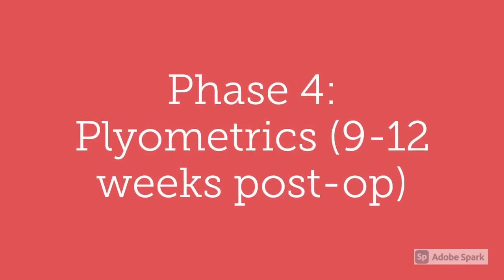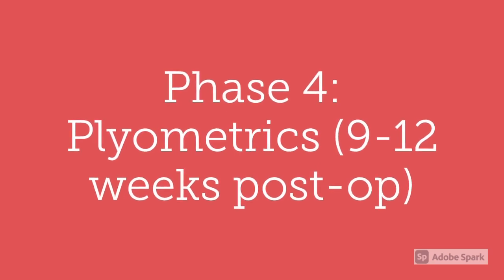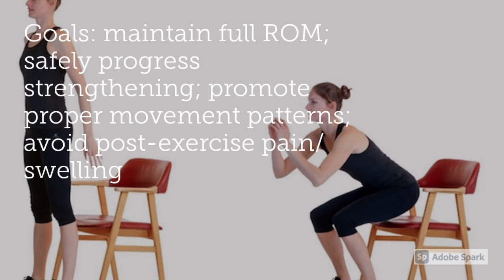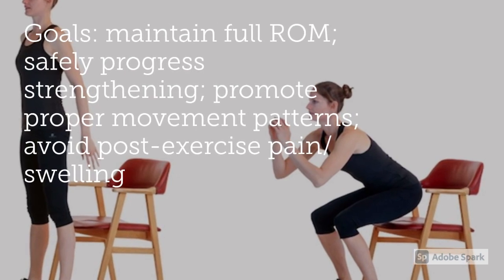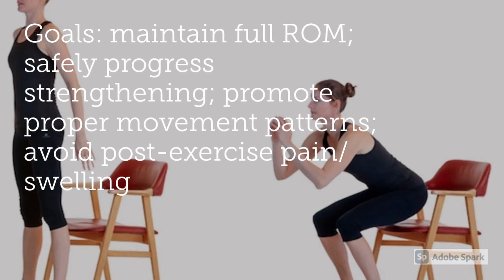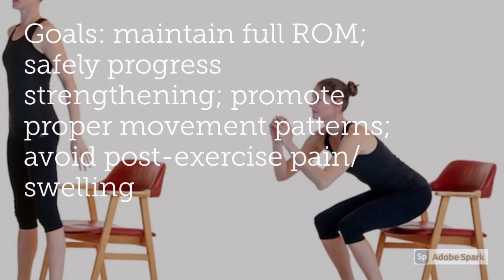Phase four is plyometrics and occurs 9 to 12 weeks post-operation. The goals of phase four are to maintain full range of motion, safely progress strengthening, promote proper movement patterns, and avoid post-exercise pain and swelling.